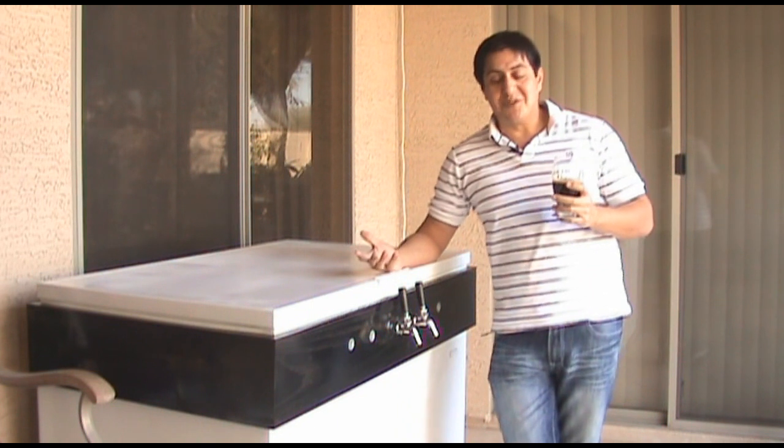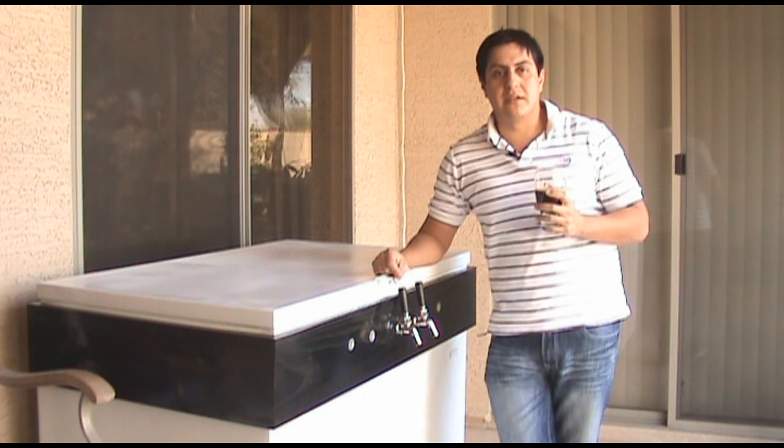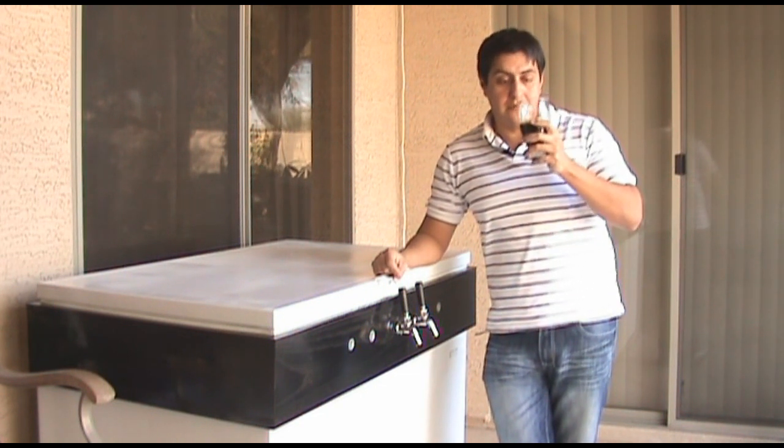That's what happens when it gets cold. So if your kegerator ever does that because of outside temperatures, that's pretty much what's happening and how to fix it. Anyways, I'm going to move on to the beer review.